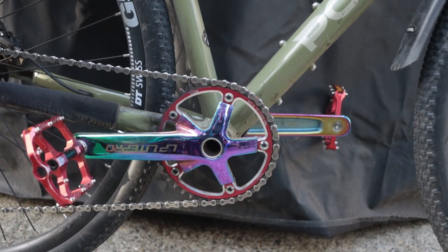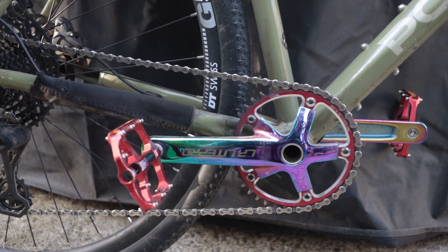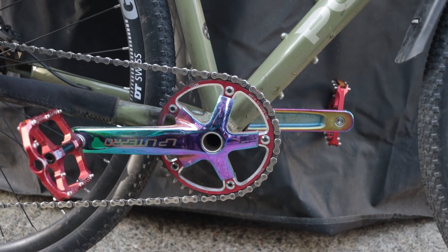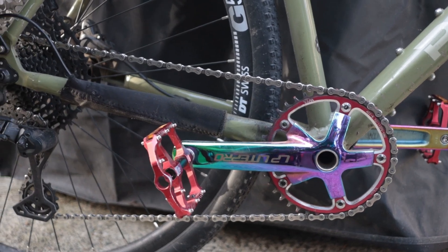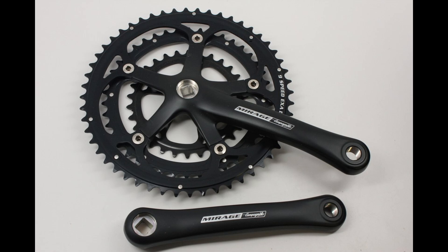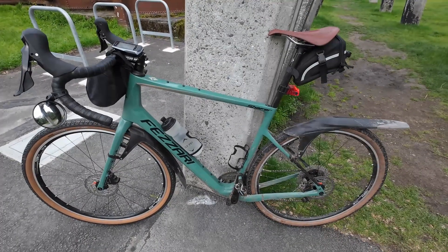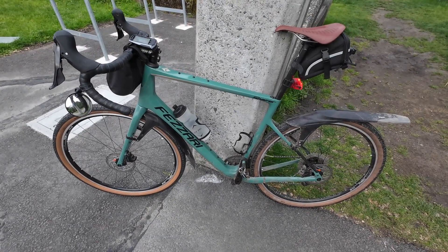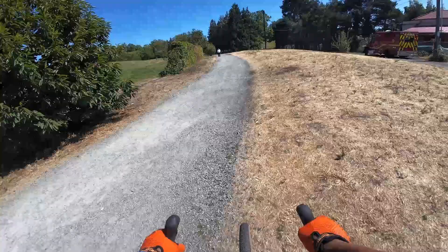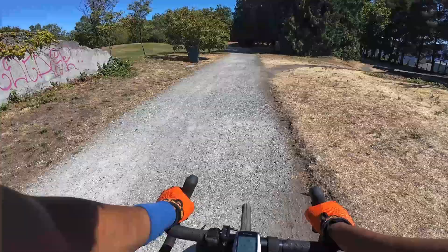The two important components to be concerned with when evaluating a drivetrain are your chainrings up front, attached to your cranks, and the cassette attached to the wheel. For beginners, if it has one chainring, we'll call it a one-by. If it has two chainrings, we'll call it a two-by. If it has three chainrings, we'll call it a three-by. Three-byes are usually on budget bikes or touring bikes. Two-by systems are on road bikes, and one-byes tend to be on mountain bikes and gravel bikes. There's no hard and fast rule — any bike can have any style of drivetrain if the bike allows you to fit those components, but the drivetrain will tell you what the gear ratios are.